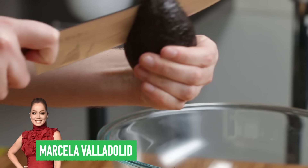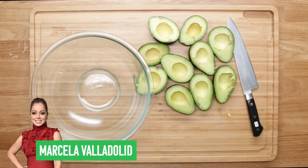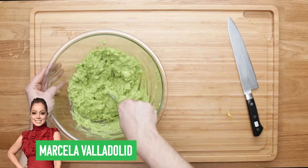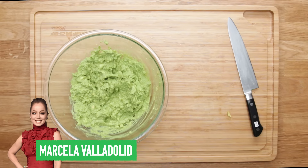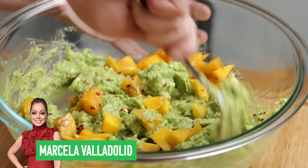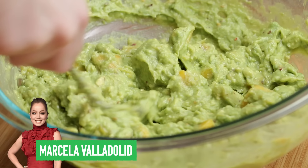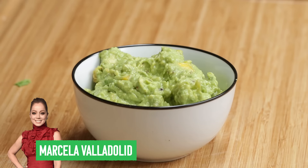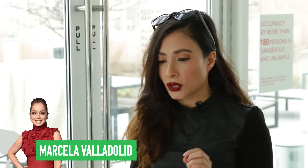Up next is Food Network personality Marcela V — just because I don't want to butcher her last name — with her sweet and spicy guacamole. She starts by cutting open five avocados, pits them, and roughly mashes them all together with a fork to give it a nice texture. She adds diced mango, red pepper flakes, a generous amount of salt, and a ton of lime juice, then mixes it all together. She places it into a bowl and tops it with chili oil to add a pop of heat.